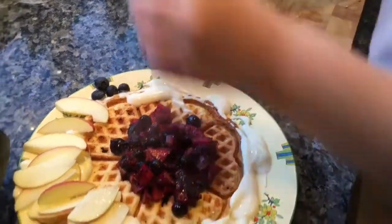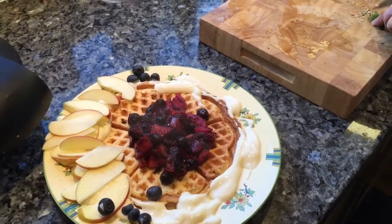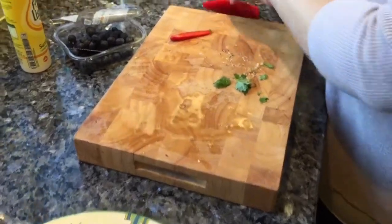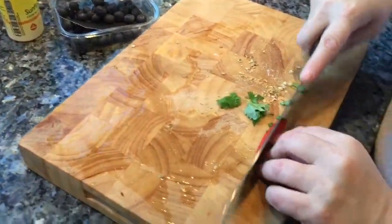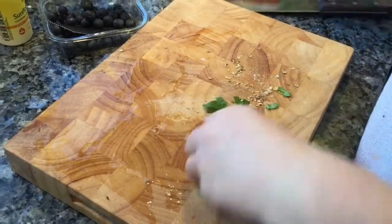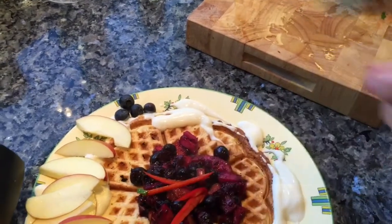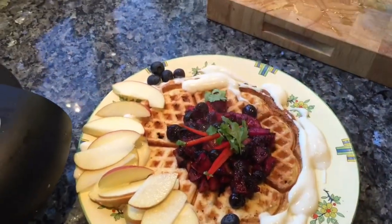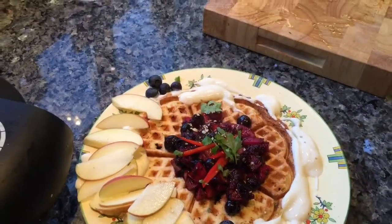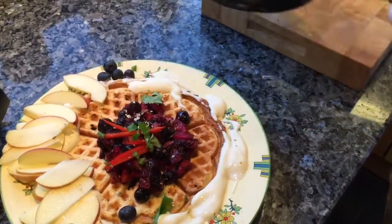Doesn't it look lovely! I can't wait to eat it. Just a little bit of chopped fresh coriander and chili — these might seem very odd flavors, but I absolutely love sweet red hot chili with sweet foods. A few more of the seeds on top. My beautiful toasties are coming next — oh my god, I am being spoiled this morning!